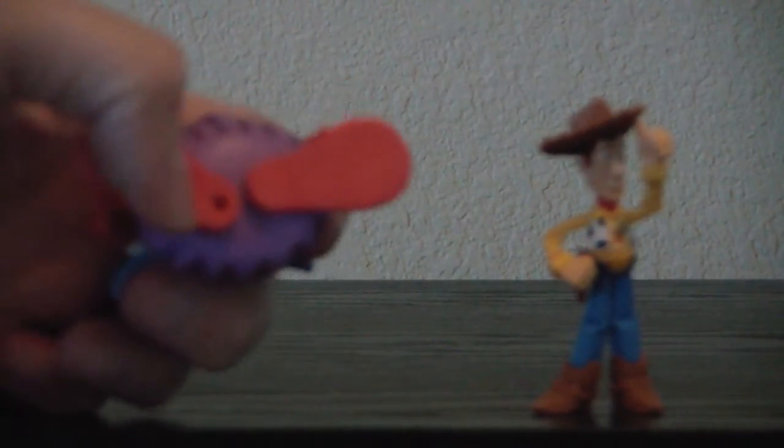What I understand is they somehow interact with things, or there's that peg there in the bottom of Chuckles' foot — you can put him on different things. Let's see how well articulated they are.